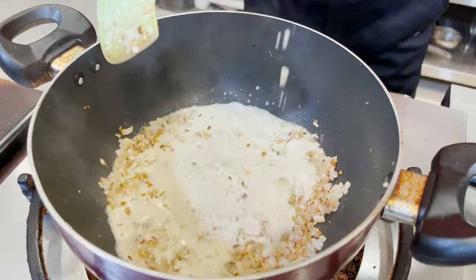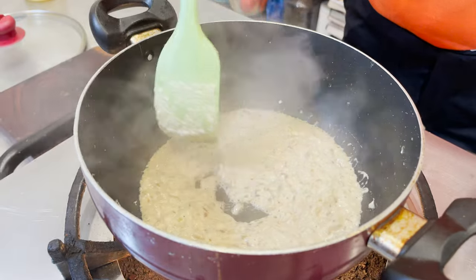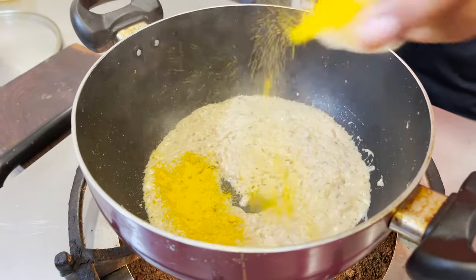Now the nut paste goes into this. We're going to cook this slowly till the oil comes out. That's when we're going to add the turmeric and masala — when this starts shining.